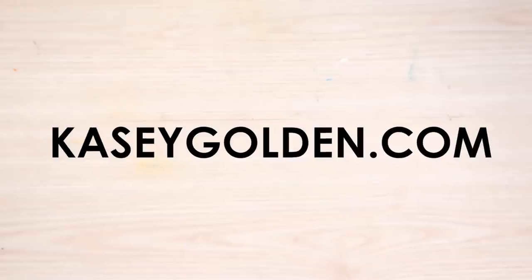Today's video is brought to you by me! From enamel pins, prints, stickers, washi tape, and more, check out my website CaseyGolden.com.